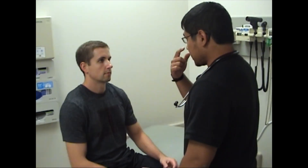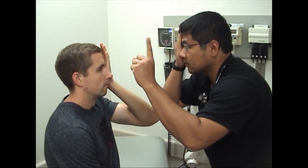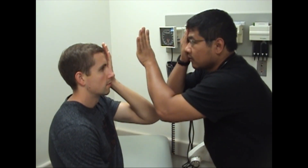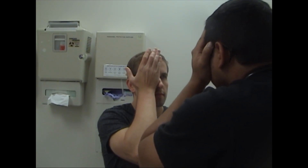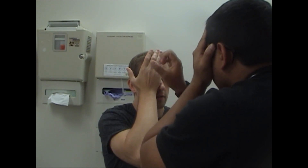Next, we'll check our visual fields. Tom, if you want to just focus on my nose, cover up your left eye, and while focusing on my nose, tell me how many fingers I am holding up. Two. Two. Two. Five. Cover up your other eye. Again, focus on my nose and tell me how many fingers I am holding up. Two. Five. Five. Zero. And usually you want to use one, two, or five fingers because three and four can get a little confusing to discriminate.